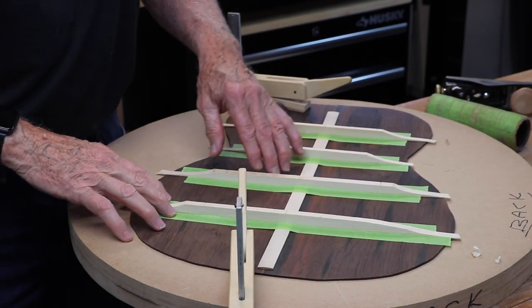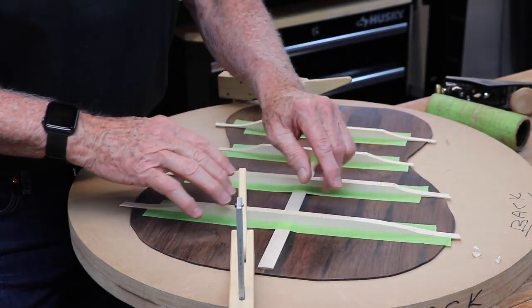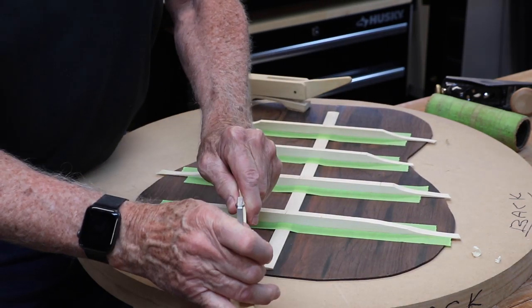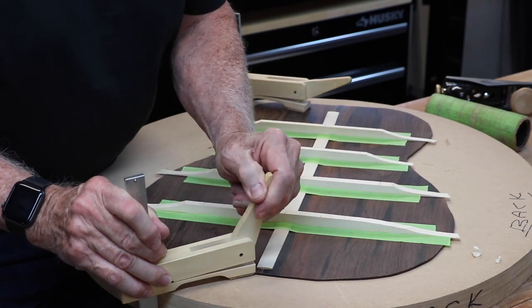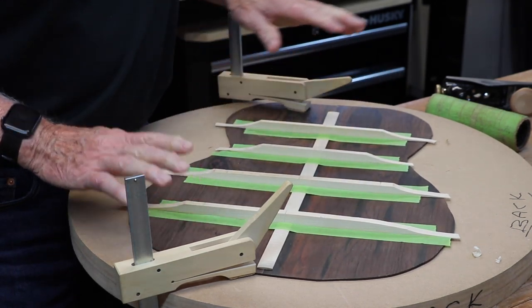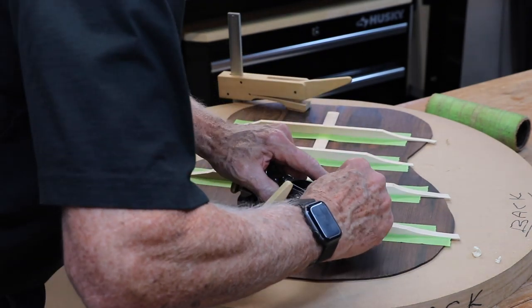You can see the tape here. The reason for that is just in case the chisel slips or anything — I don't score the back here, and I keep it nice and neat, nice and tidy. So we'll make sure that that works that way. This is still secure, it's not moving anywhere, and this is now starting to take shape already.